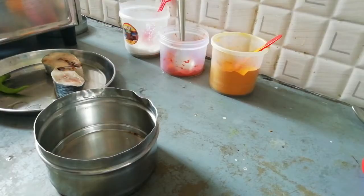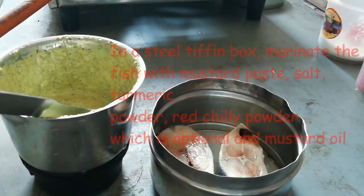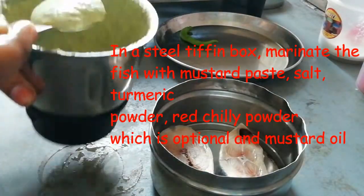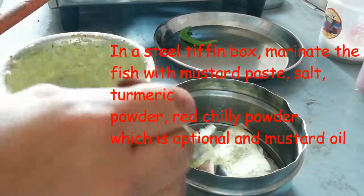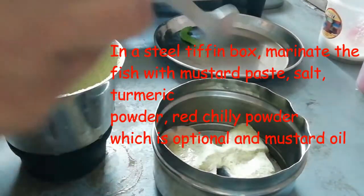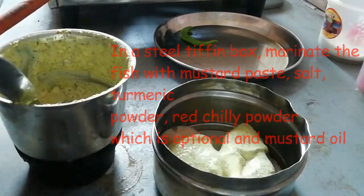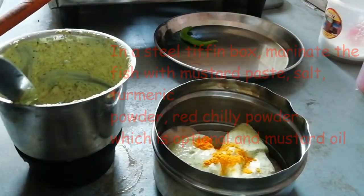Now take a steel tiffin box. In this tiffin box, marinate the fish with the mustard paste, turmeric powder, red chili powder, and mustard oil. Red chili powder is optional — if you don't like spicy food, you can skip it and make it with only green chili and mustard.